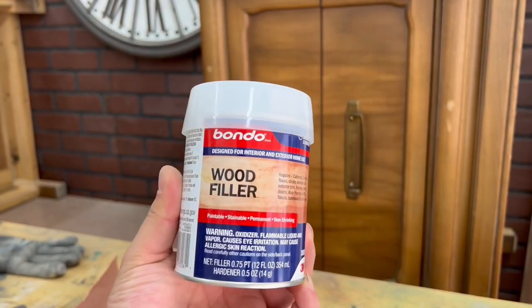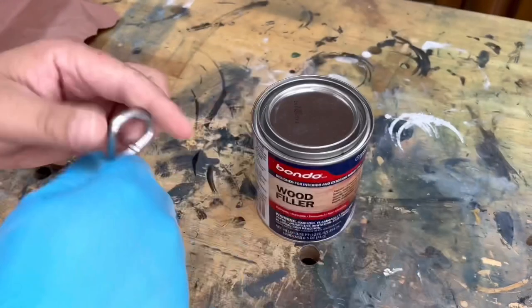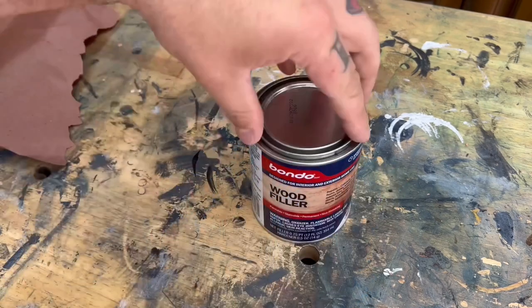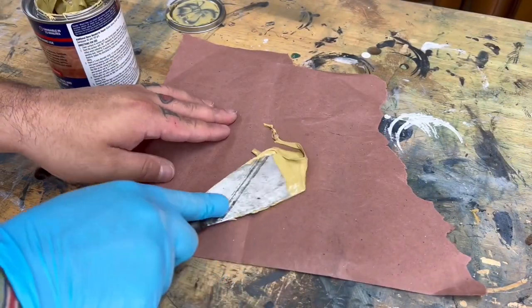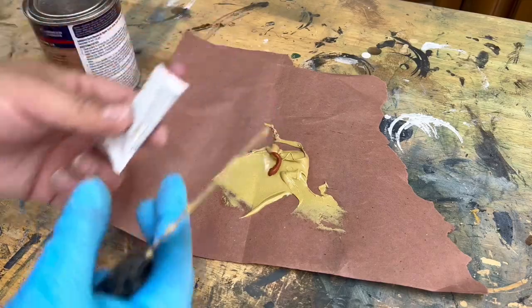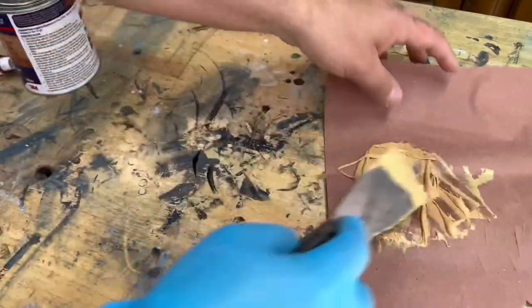I like to use Bondo wood filler for deep gouges and scratches as it tends to stick better, but work quickly and try not to mix big batches as this stuff tends to dry fairly quickly. Bondo comes in two parts that you have to mix together in order for it to work, but try not to add too much of the activator as it will dry before you can even start to use it.